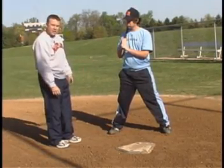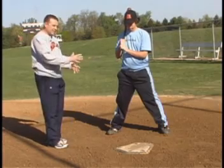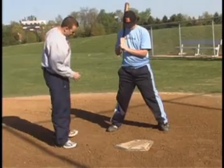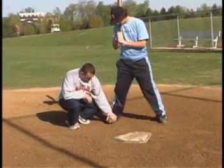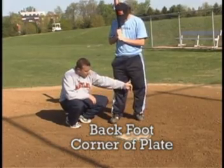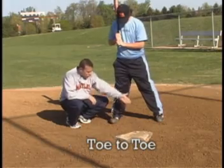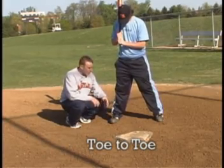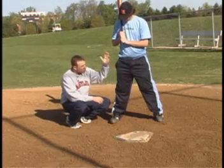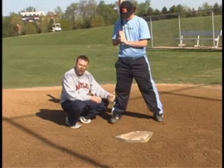First thing we want to talk about is the feet. You see a lot of differences between somebody's setup, but that's where it all starts — in the lower half and the feet. What I like to see is the back foot pointed straight, almost at what would be the back corner of home plate. The front foot again being pointed straight across, pretty much toe to toe. Some guys want to get lined up a little bit closed or a little bit open — that's okay. But when we're hitting in our stance, we want to be pretty much everything in line back towards the pitcher, and it starts with lining up our feet.